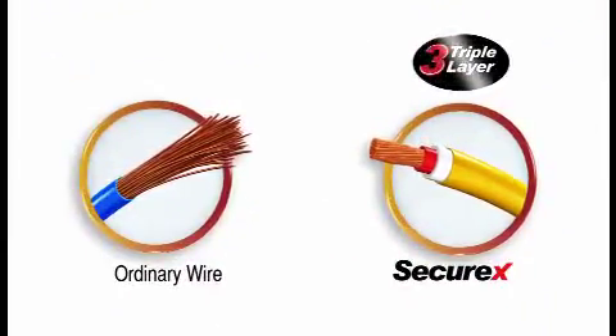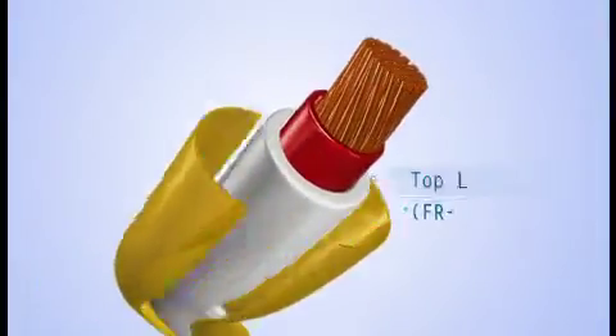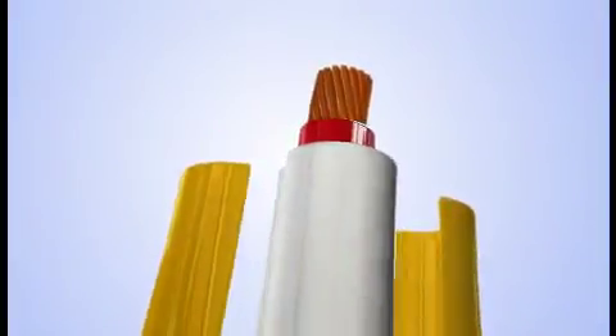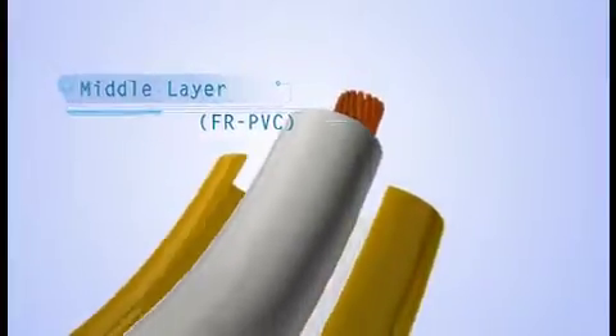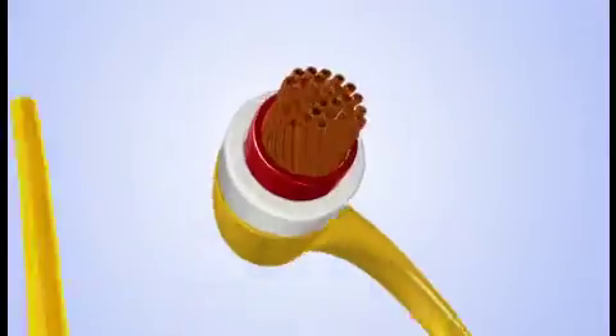Unlike ordinary wire, SecureX has a unique triple layer insulation to guarantee three times the safety. SecureX gives you triple protection. Its top and middle layers are composed of FR PVC. The HR FR PVC layer withstands a temperature rise of up to 105 degrees centigrade.